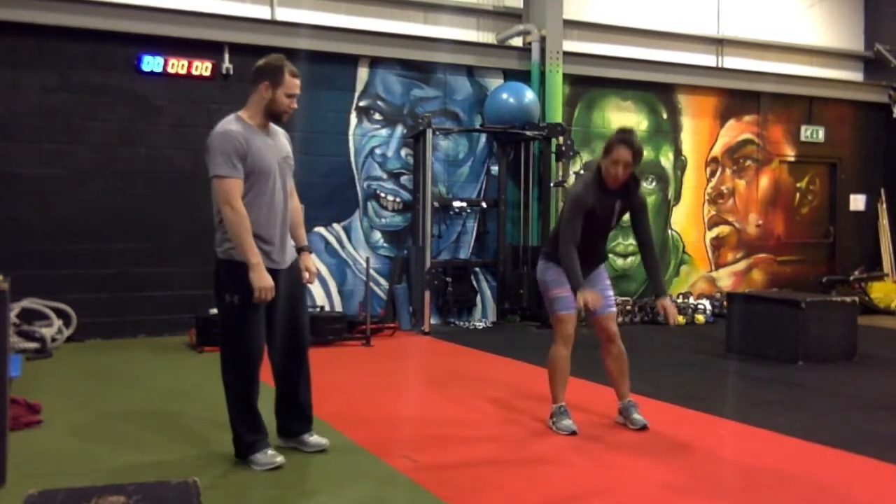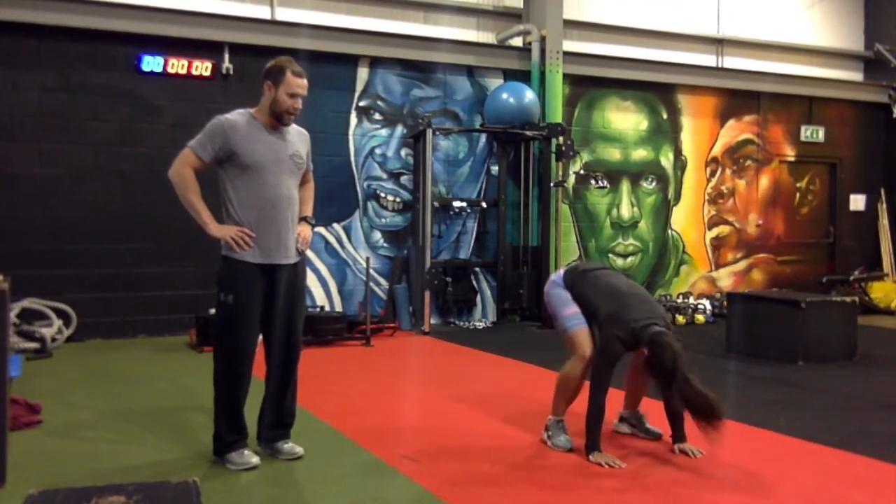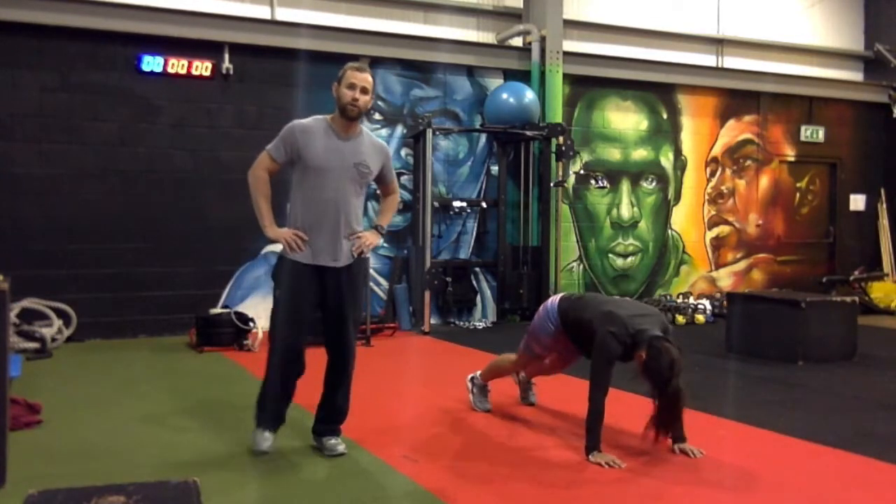The last exercise is in and out abs. Candice is in a press position, similar to the shoulder taps, jumping her legs in and out. It's pretty simple — just 10 of those.